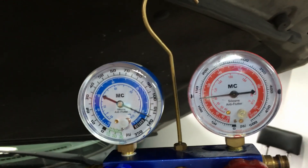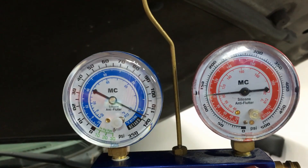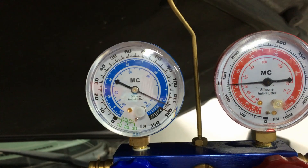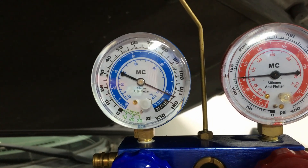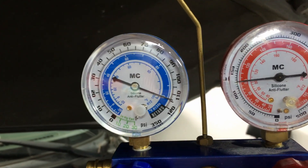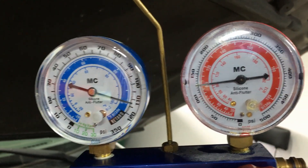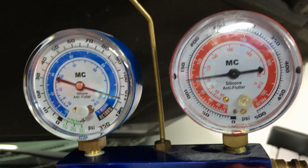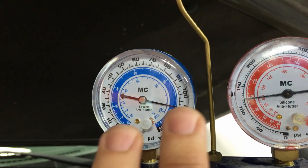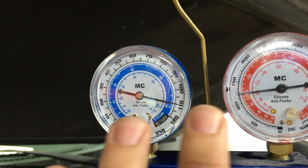Here's how it looks when you have a worn compressor: our low side gauge is much too high at around 115 psi — it should be closer to 36 to 45 psi. A regular worn compressor reads around 60 to 80 psi, but this one is definitely extreme. On the high side, you can see the pressure is much too low at about 125 psi — it should be around 175 to 225 or even 250 depending on ambient temperature.